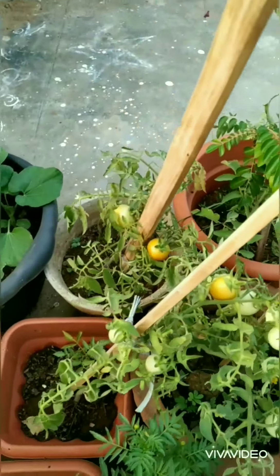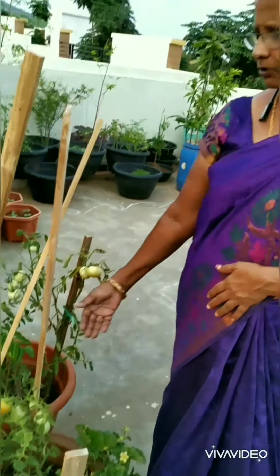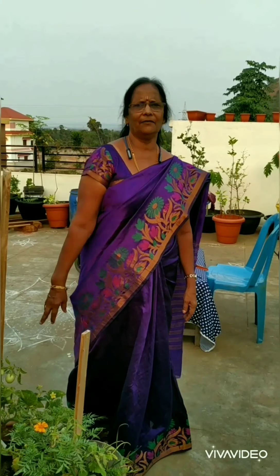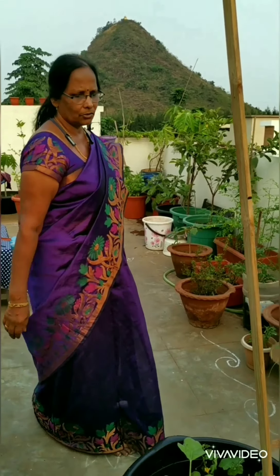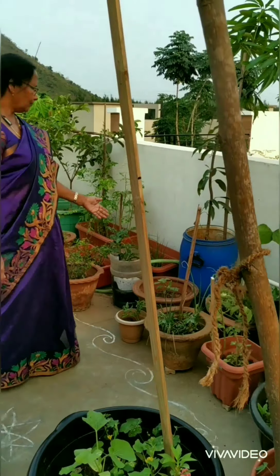Every day I will be picking up some tomatoes. I like these tomatoes — I eat them even raw. They are very tasty. What we grow in our homes is very tasty — even vegetables also are very tasty if we grow them at home.